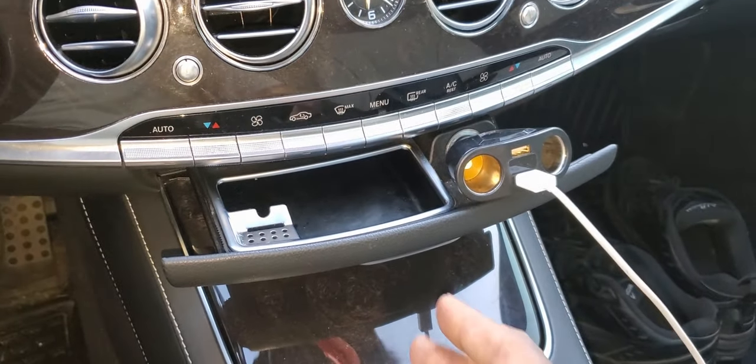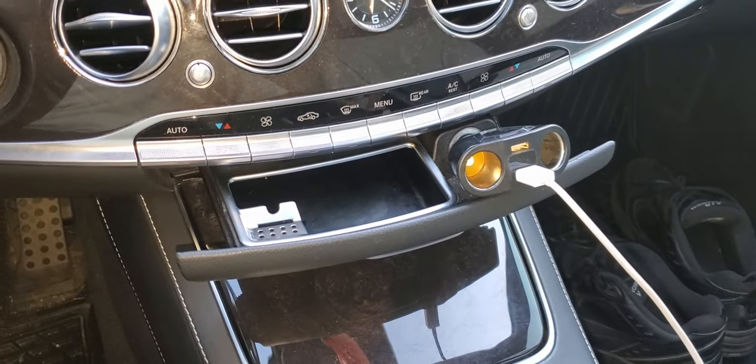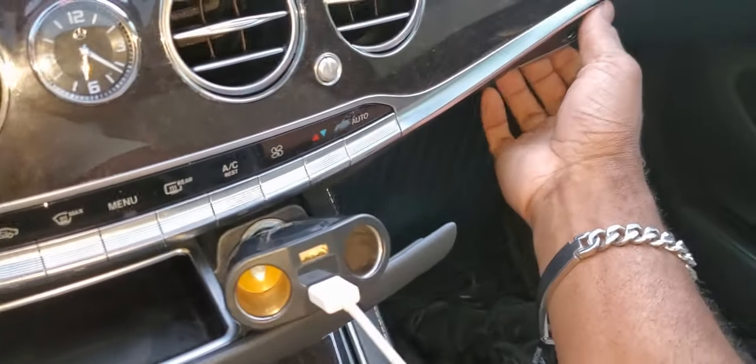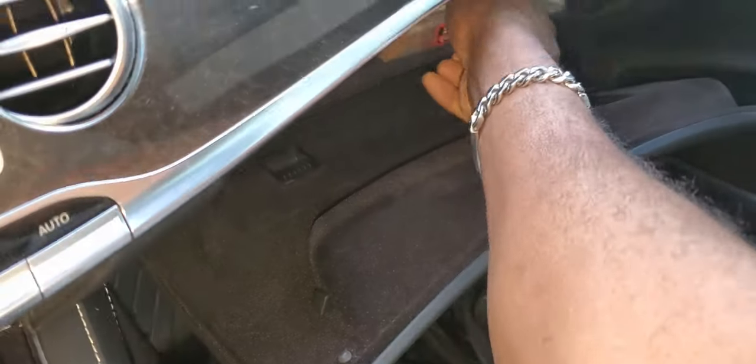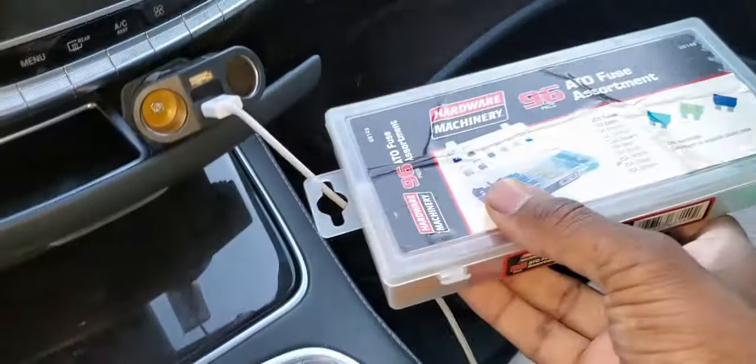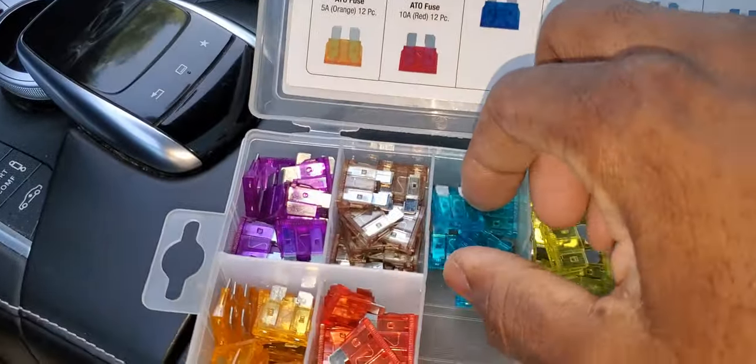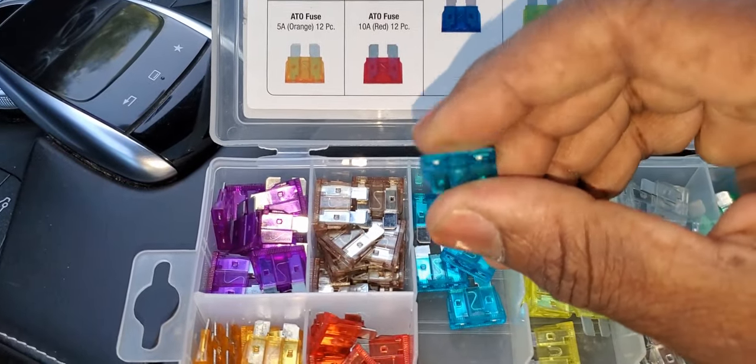So before we talk about removing the assembly, let's go back in the rear and check the fuse to see if the fuse is blown. One of the things you should always have on you — I have this in my glove compartment — is a fuse box. The fuse that the cigarette lighter uses is a 15-amp.